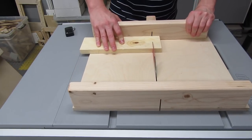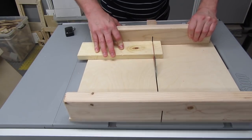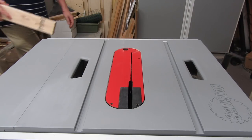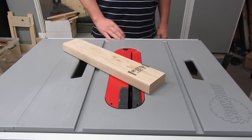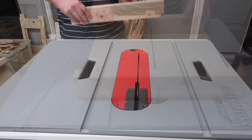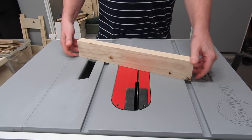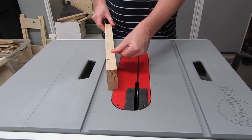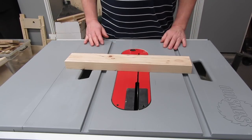Hey, Newbie Dan here. I'm going to show you how to make a fence for a crosscut sled out of a section of 2x4. All you need is a table saw and a reasonably straight, dry section of 2x4. For smaller sleds like this one, which is 18 inches wide, I find it easier and quicker to make fences this way. It only takes a few minutes to create fences that are clean and straight. If this sounds interesting to you, stick around.